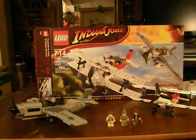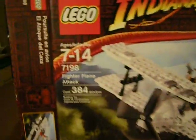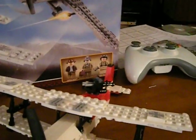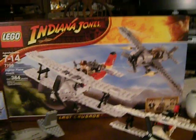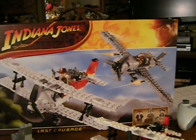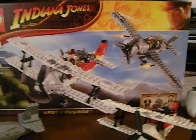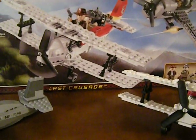Hey everybody, this is Lego Review 360, doing a Lego Indiana Jones review of the Fighter Plane Attack. It's ages 7 to 14, set number 7198, and it's 384 pieces. It's from the Last Crusade Indiana Jones movie, it's three minifigs, and I'll show you the back of the box after. This is my first Indiana Jones review, surprisingly. I have a lot of Indiana Jones sets, but I guess I just never reviewed them, so here's your first review.